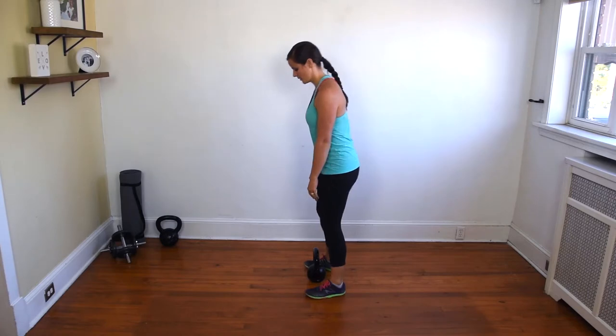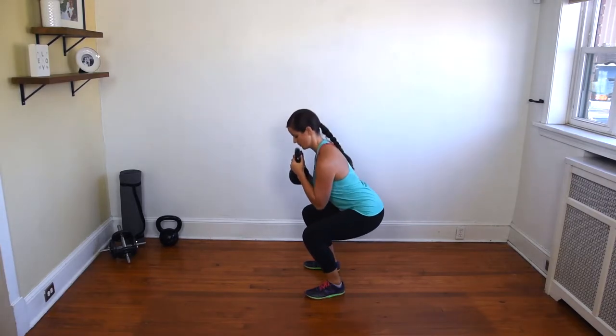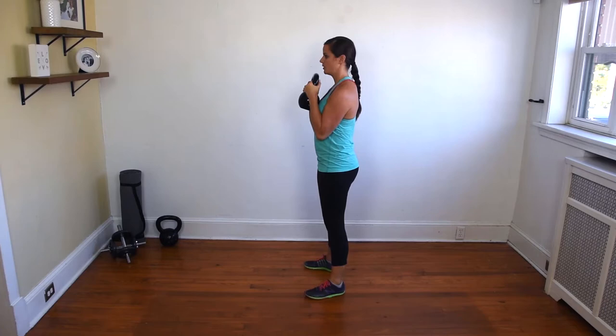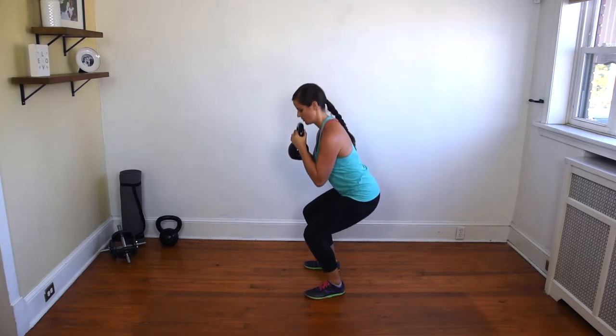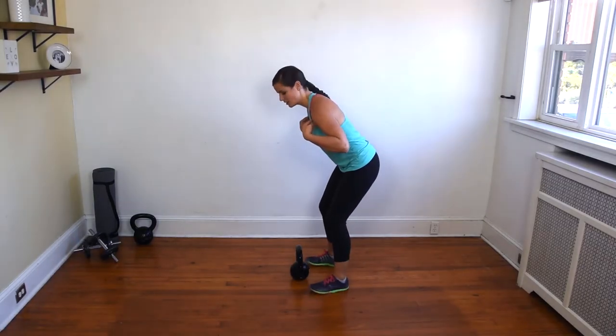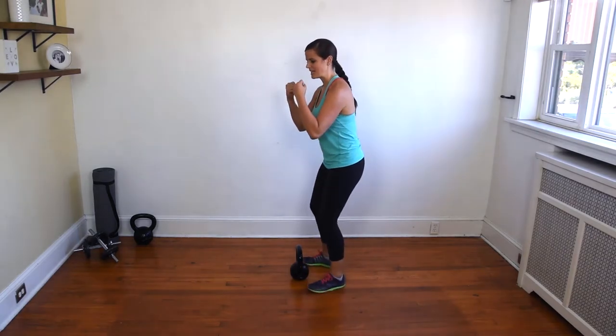So all together that's going to look like this. The most common mistake that people make when doing the goblet squat is dropping the chest or allowing the heels to come off the ground. This is typically caused by mobility issues — immobility in the hips or the ankles — and it also can be caused by weakness, the inability to actually maintain the proper posture when doing the goblet squat.